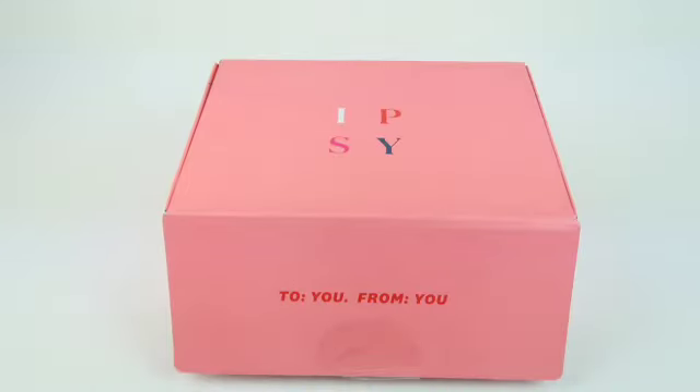This is my unboxing of the new Ipsy Boxycharm box for May 2023 — this is my own subscription box that I pay for. If you want to see the ones I receive for review, check out my channel. This box is $28 a month and you get five full-size beauty products; you choose three of them. I didn't actually pick anything in my box because I have a glitch with my account that they're working on, so everything is a surprise.